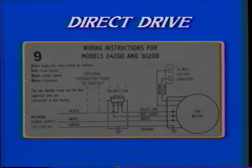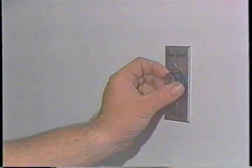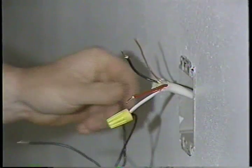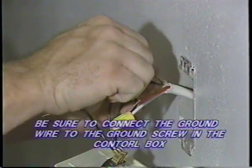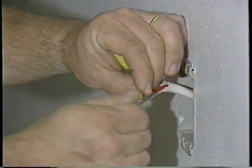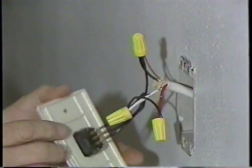To wire direct drive models CA242DD and CA302DD, refer to the schematic on your screen. These units have two fixed speeds — high and low. Center position will turn the unit off. Connect the hot line to the center terminal number two on the two-speed switch. Then connect the black wire from the motor's high-speed line to terminal number three on the rocker switch. Last, connect the red wire from the motor's low-speed line to terminal number one of the rocker switch. You may switch the high and low positions if you wish.